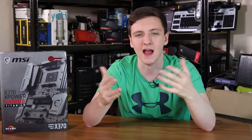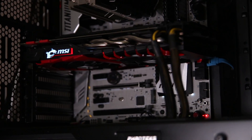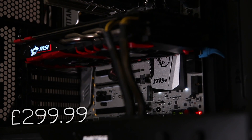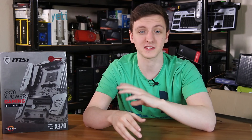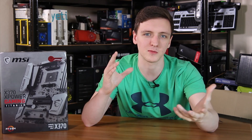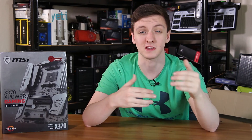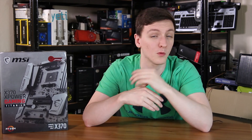The biggest con for the board by far has to be the price, which is currently £300 in the UK at time of filming. It's actually cheaper than its Z270 counterpart, which is cool, but you're still talking about a lot of money — it's a premium class of motherboard with a premium set of features to match. When it comes to scoring, I'm going to go 4 for value for money, 5 for performance, 4.5 for functionality, 4.5 for styling, and a 4.5 overall Tech Team GB score with a Gold Award.